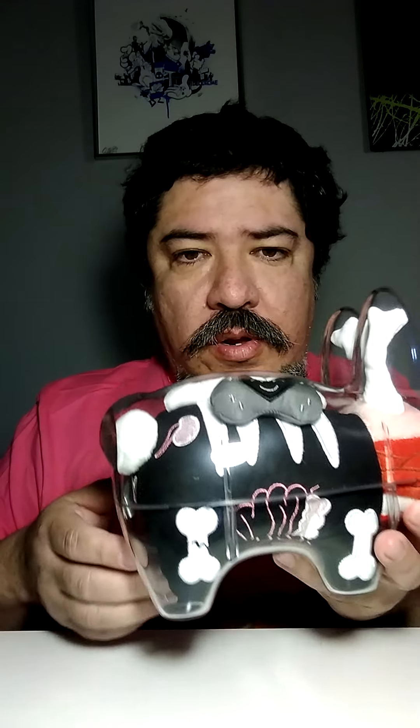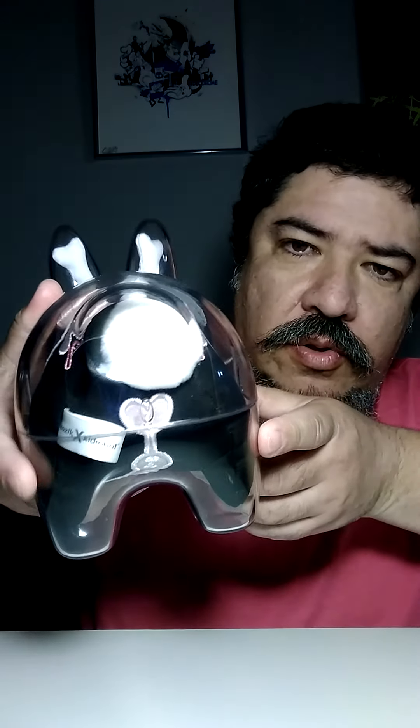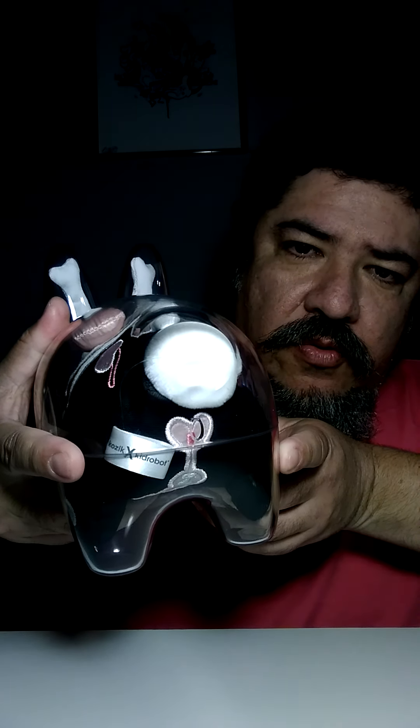There's its pooper, its broken leg over here, and its butthole right there. It's very cute. The tag reads Kidrobot, Frank Kozik — whatever. It's a pretty cool toy.